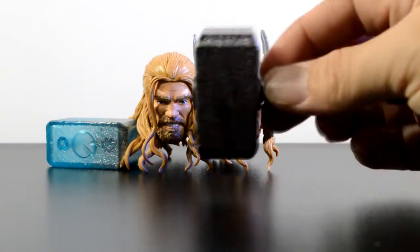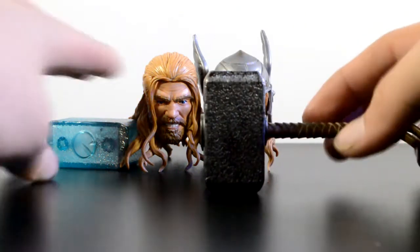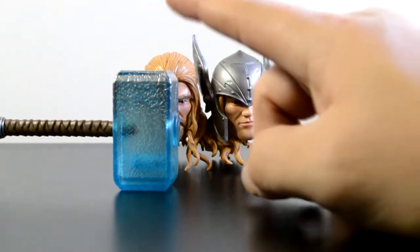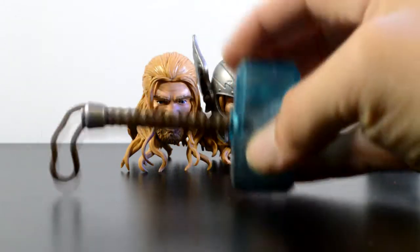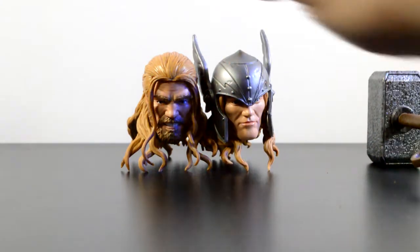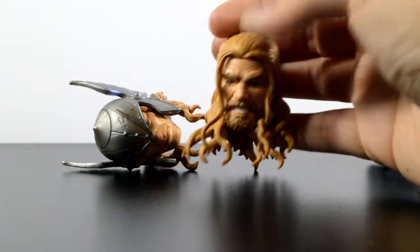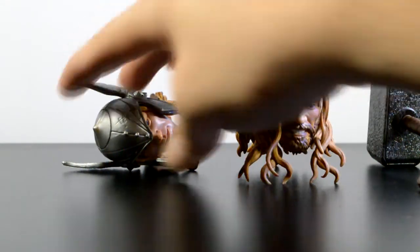He comes with his regular hammer, which doesn't have the effect on it. And then there's the blue hammer, which has a little lightning effect coming from the bottom and back into stone at the top. Really cool little translucent effect — you can shine a light in there and get it looking really cool. You can kind of see how it shines blue going in. Then he comes with his bearded face, which has the hair, the little side designs, and the beard — really cool.